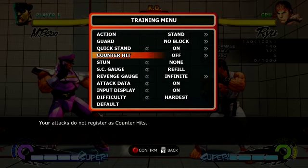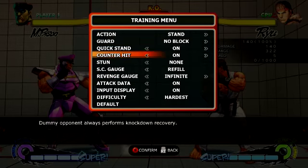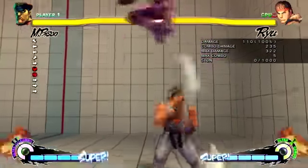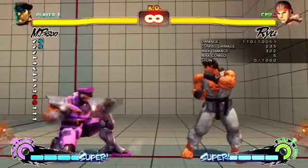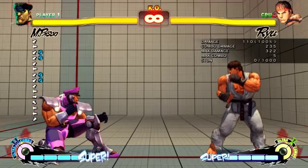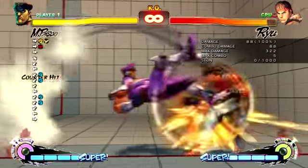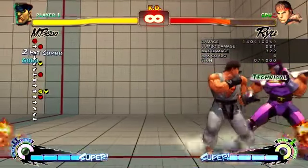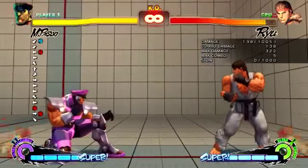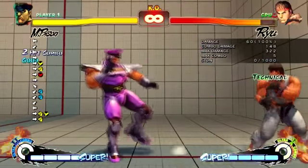A viewer called 'Psycho Power' commented on one of my videos about how I was just showing one version of the counter hit. There's also another version which is harder to pull off, and it's usually better to do from an FADC. What they call frame traps are usually from FADCs - to catch the opponent. It needs a charge of three, three, three.